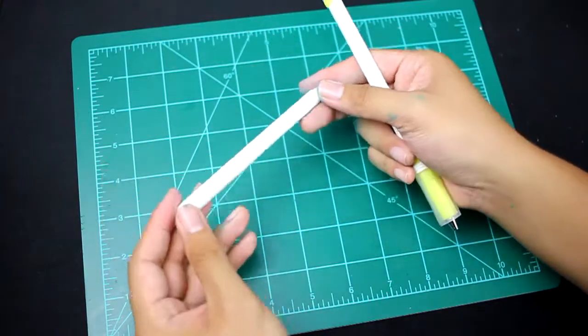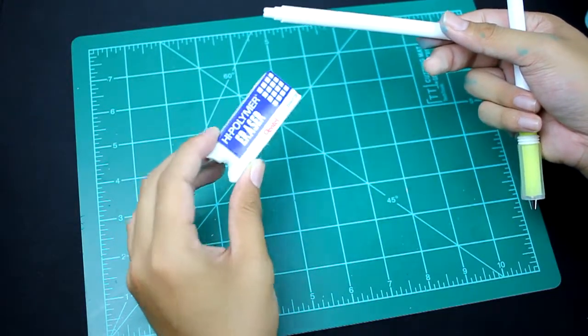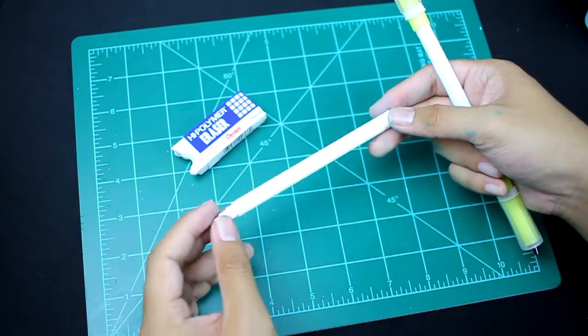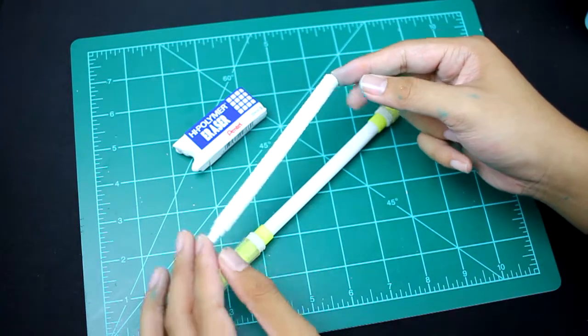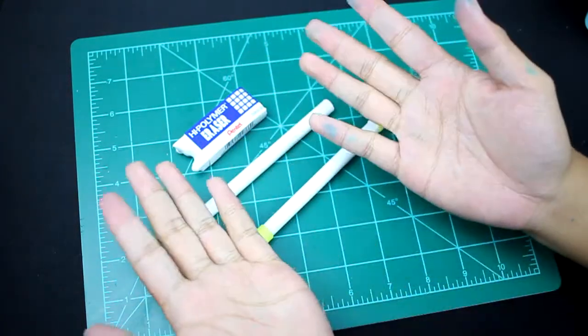Alrighty, so that's pretty much how you fully clean a superperot. I can't stress enough how important it is to use an eraser and to use that plastic bag, because it literally gets rid of the logo pretty quickly, instead of having to use a paper towel and rubbing it off section by section, which takes forever. So this was a tutorial on how to fully clean a superperot barrel. This is Sept, and thank you for watching.